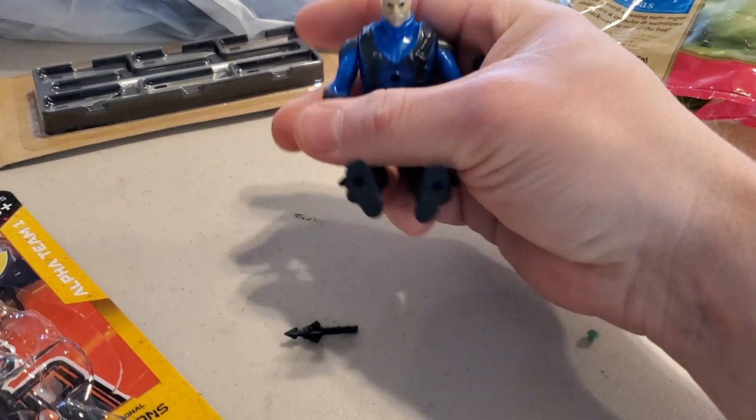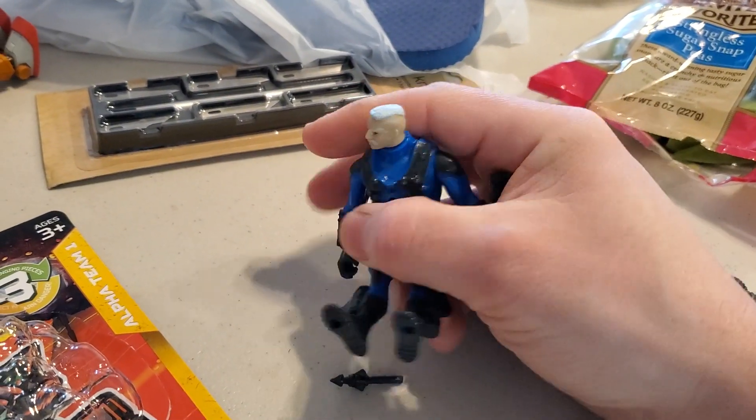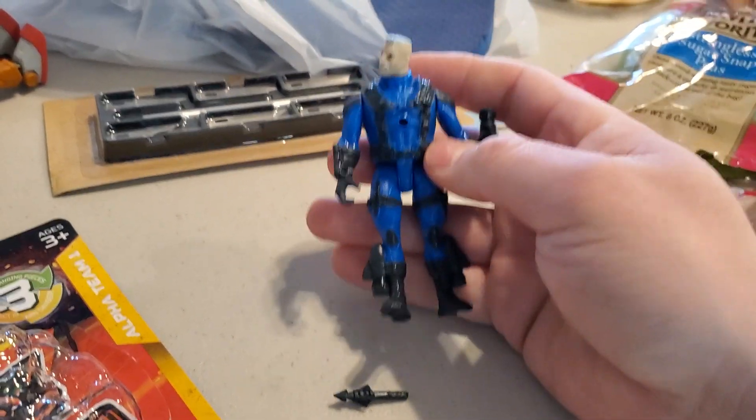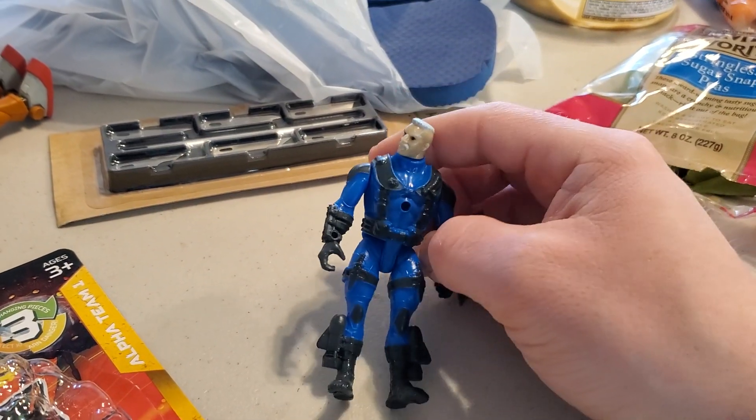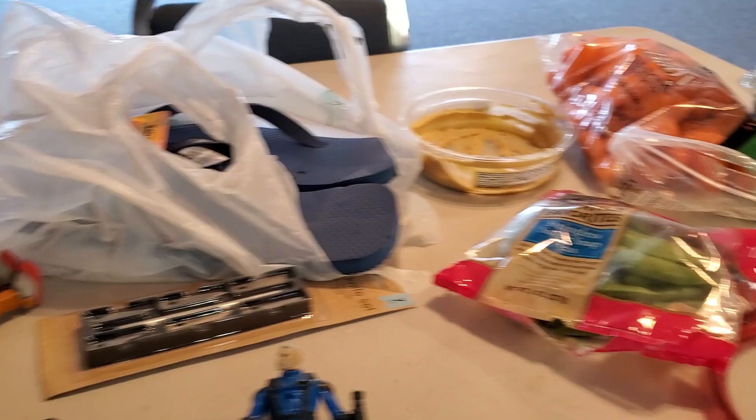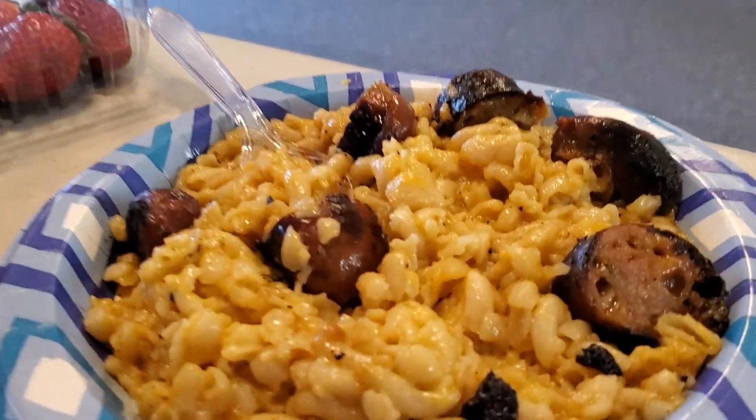Just to cover basic articulation — you've got five points of articulation. Head turns, arms turn, legs move. I hope you've enjoyed my messy lunchtime review. Mac and cheese. See you guys later.